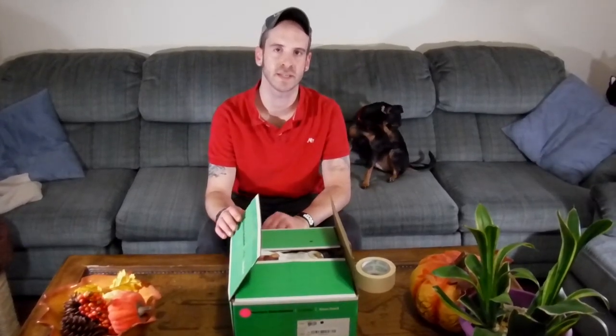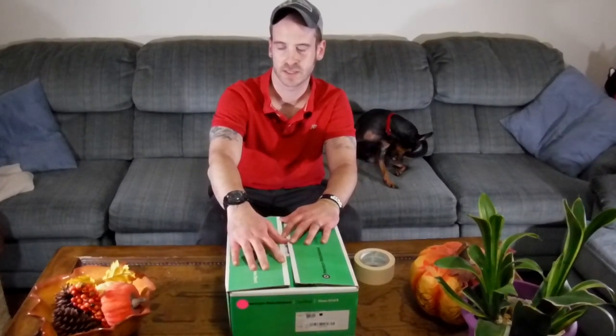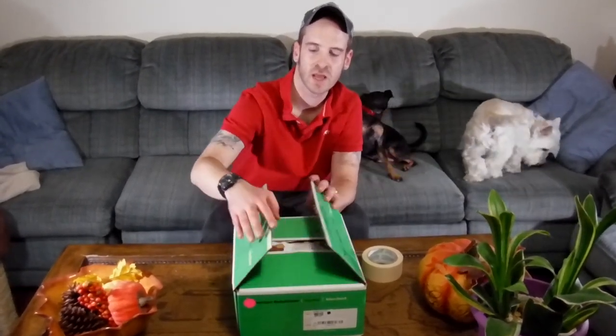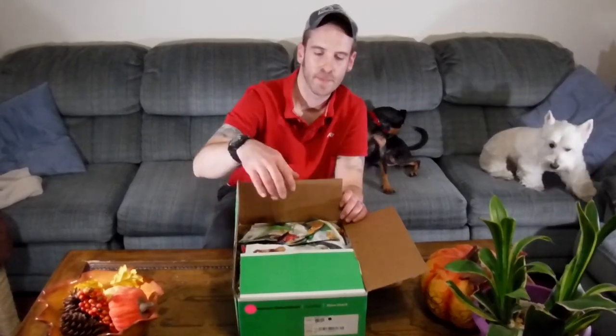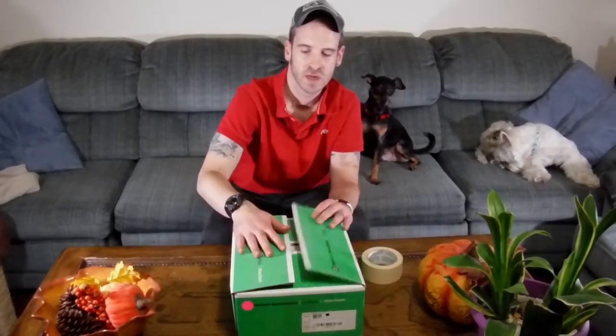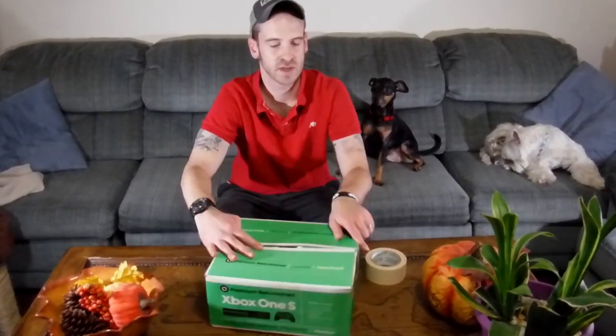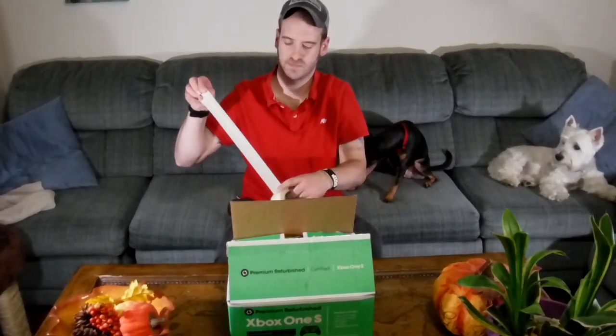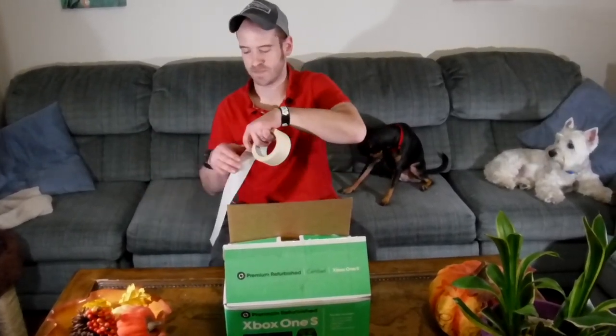Ideally you want to do this before your first frost of the season sets in, but unfortunately last night we had a light frost and I didn't get this finished in time. So just make sure you dig them up, cut them as best you can, stick them in a box, and pack a bunch of newspaper or magazine paper down in there to keep it insulated and dry. I'm going to tape the box up to make sure no moisture can get in and cause any harm, and I'll keep it taped up all season long.